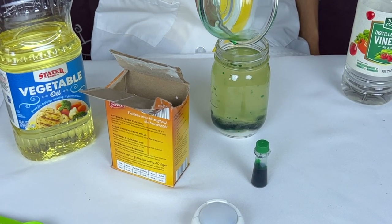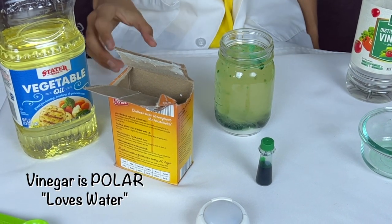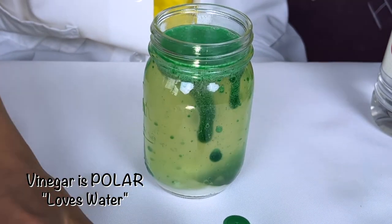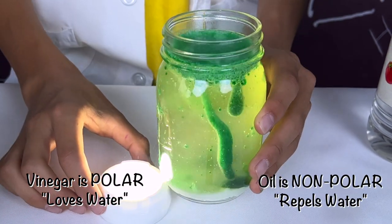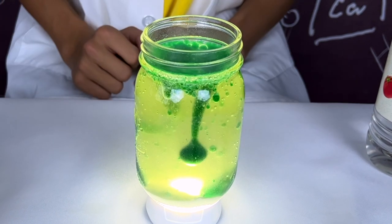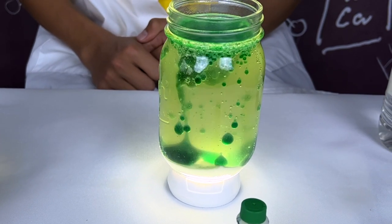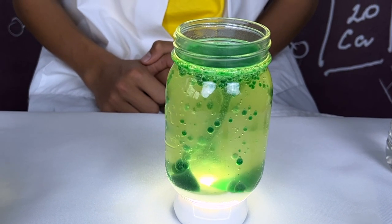The vinegar and the oil do not mix because the vinegar is a polar molecule, which means it loves water. The oil is a non-polar molecule and it repels water. That's what keeps the two separate. The vinegar that we colored is also heavier than the oil. That's why it drops to the bottom.